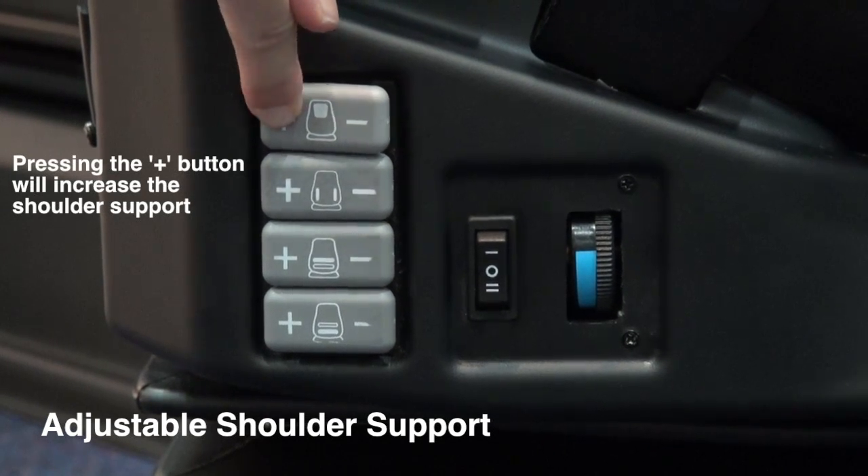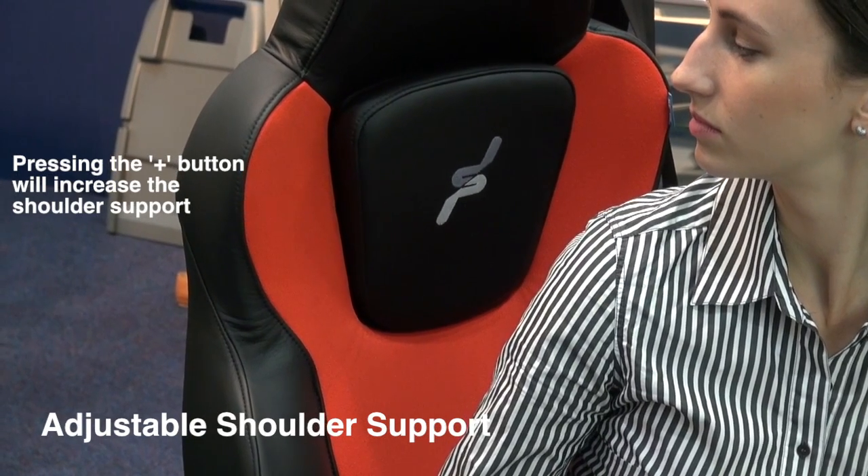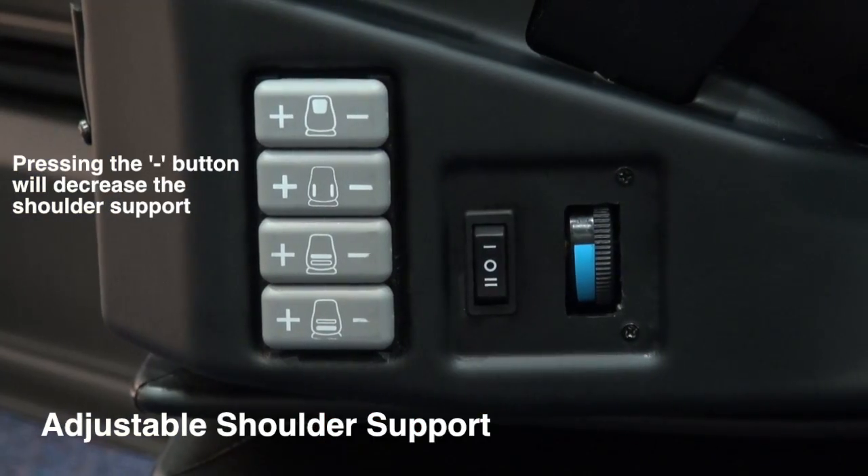To increase the shoulder support, press and hold the plus button, or minus to decrease shoulder support.